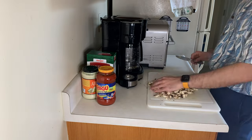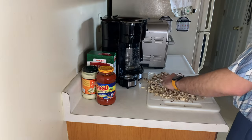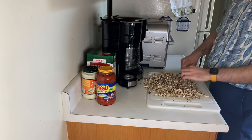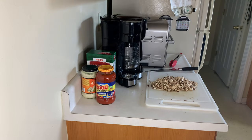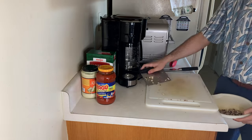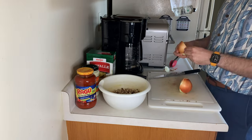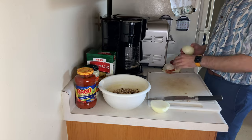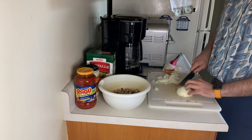Now because this is a weekday and we're trying to be quick, I'm going to be using jarred tomato sauce and Alfredo sauce — I've got Ragu and I've got Trader Joe's Alfredo. I'm sure some of you have strong opinions. I know some of my friends are very snobby about their tomato sauce. If you want to take the time to make it, it doesn't take too terribly long, but this is how I like to do it on a quick weekday.